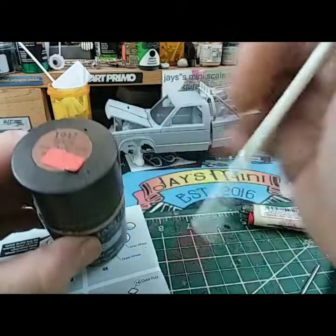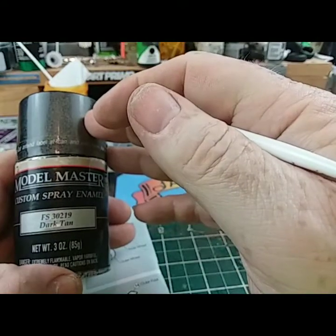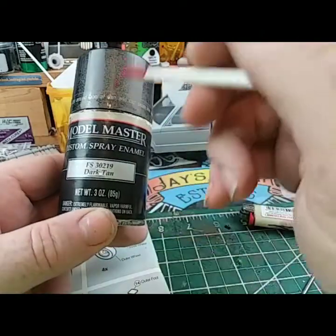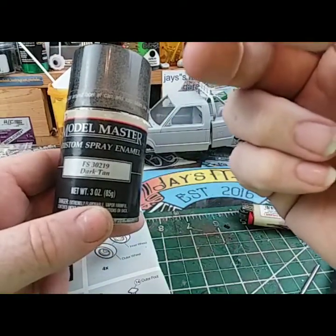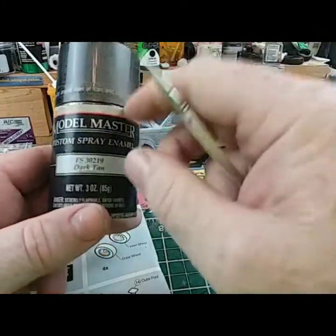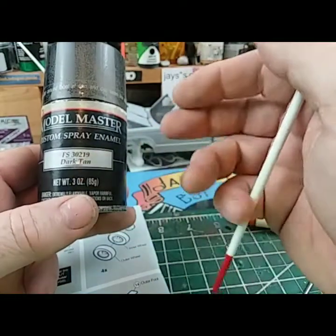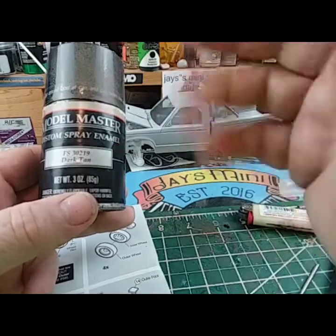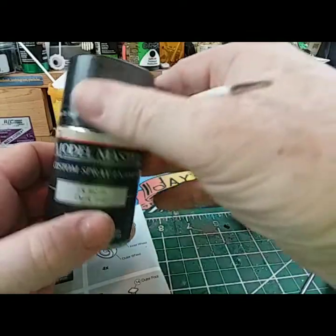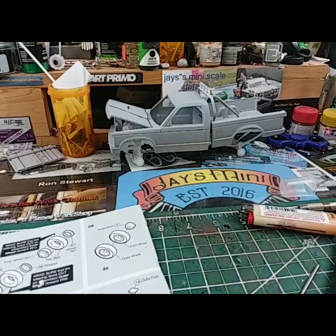Anybody wondering about my color for my seats — this is some old Model Master right here, that's what I use for my leather seats. Now this is a different color I use on other seats. I like using Model Master for my seats; you can get it shiny, glossy, or flat. I'm gonna go tomorrow and pick up some flat ones.